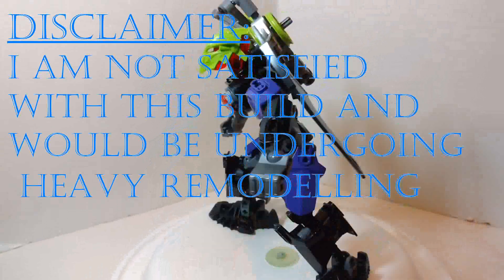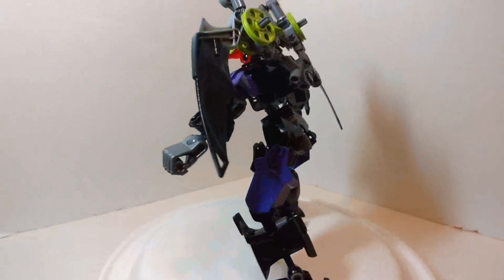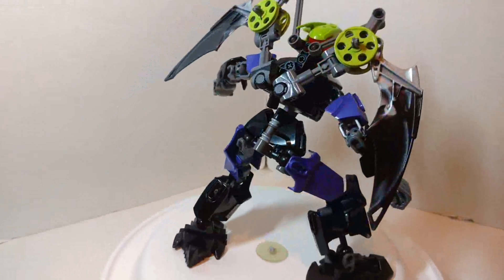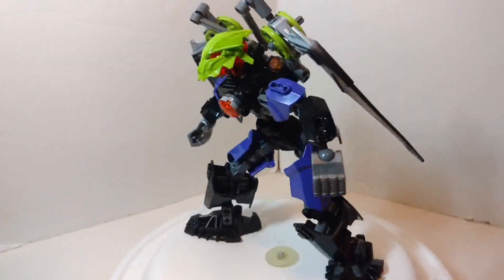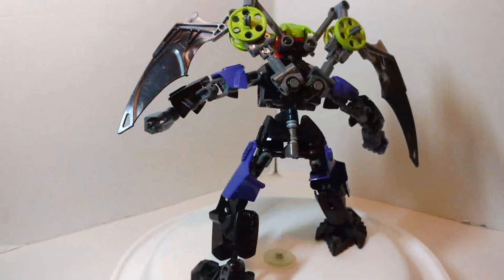Speaking about the description, if you want to know the story about this character, be sure to check it out in the description down below so you can know exactly who she is and where she came from. Now without further ado, let's go straight to the review.